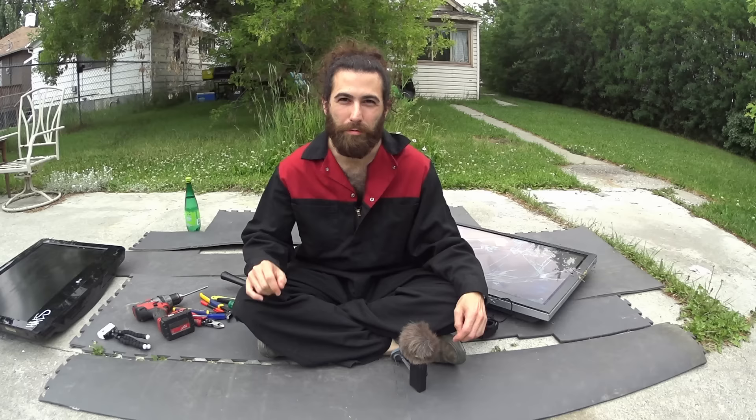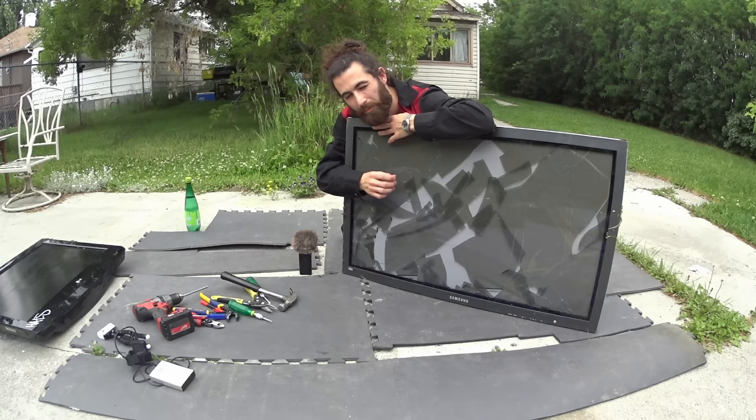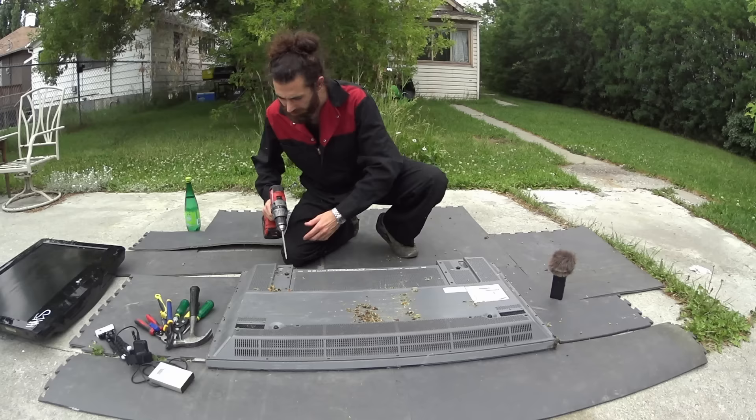Hey YouTube and welcome to episode 5 of Money From Nothing, the mini-series where I, Thub, show you how to make the most money in the least time from commonly discarded devices you're likely to find. In today's episode, we're going to be ripping into a flat panel TV, something I see a lot of. I'm not 100% sure exactly what tools we'll need, so I just grabbed all of my favorites. Let's flip this thing over and get into it.